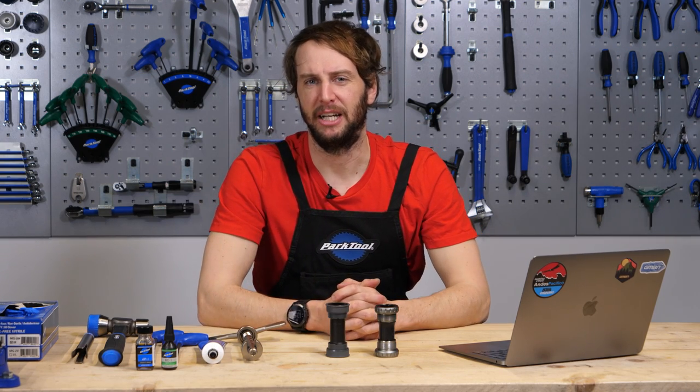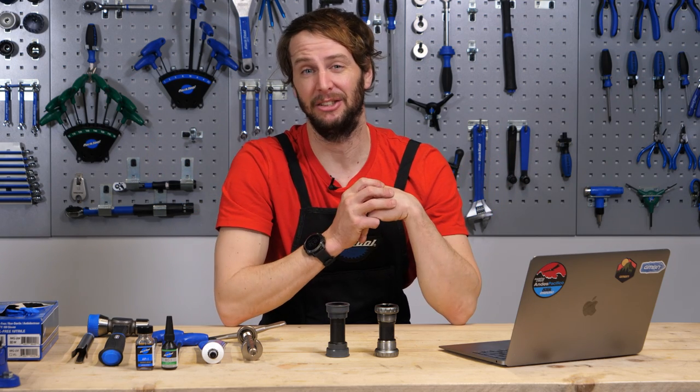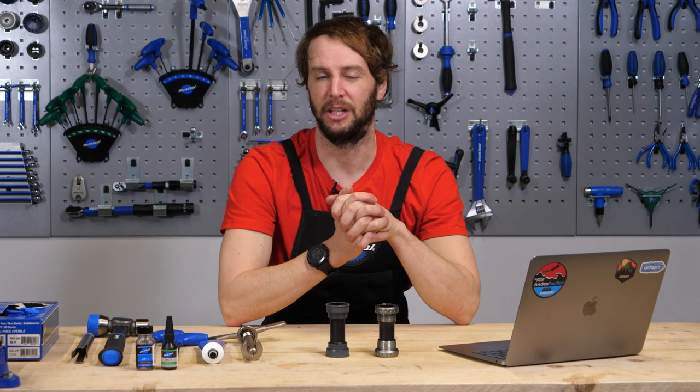Welcome to the tech channel, everybody. It's me, Rich Payne, and I've given Doddy the day off. He's been buried in here quite a lot lately and he fancies a bit of a ride, so I've stepped in for him. Fear not, we're going to be delving into the tech realms just as much though. Today, we're actually talking all things bottom bracket.